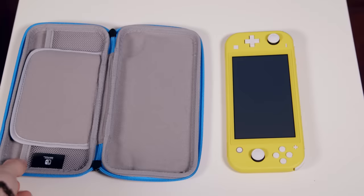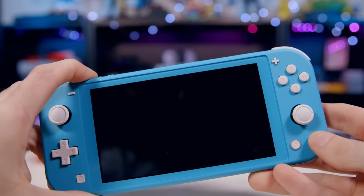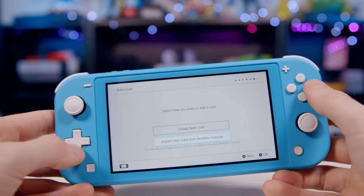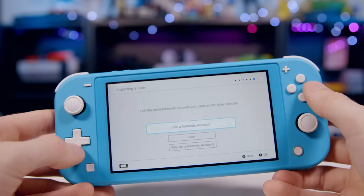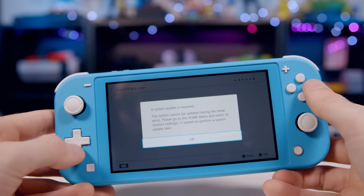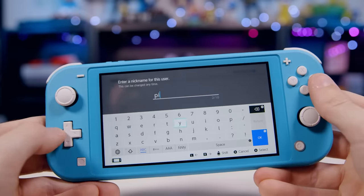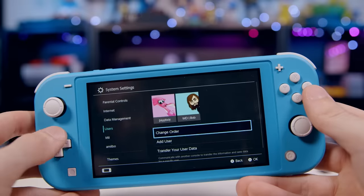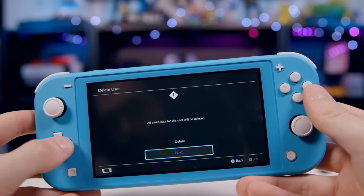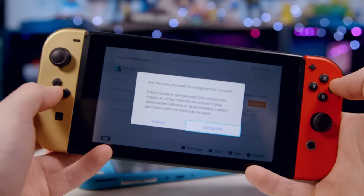Unfortunately, if you plan on using your Switch Lite as a companion to your main Switch, it's not as easy as it should be. The first thing the Switch does is force you to make a new user account. You can import it from another console, but if you intend to keep that other console, you have to link your Nintendo account from the internet — which requires a system update you have to do after the setup process. So first you have to create a fake user account that you're going to delete later, and it's not obvious you have to do this.